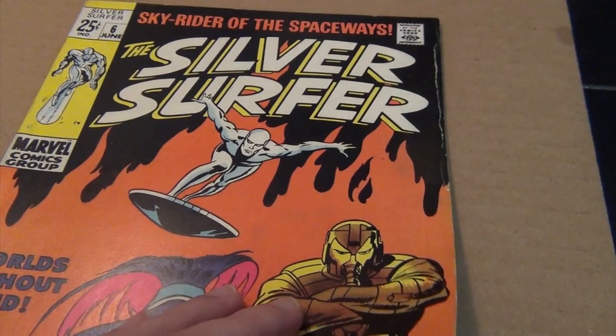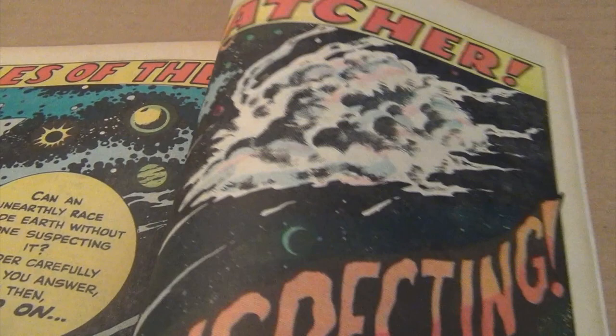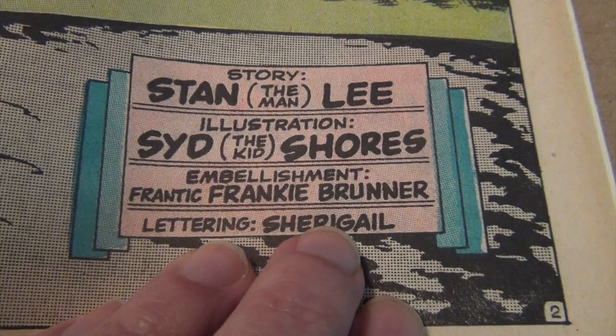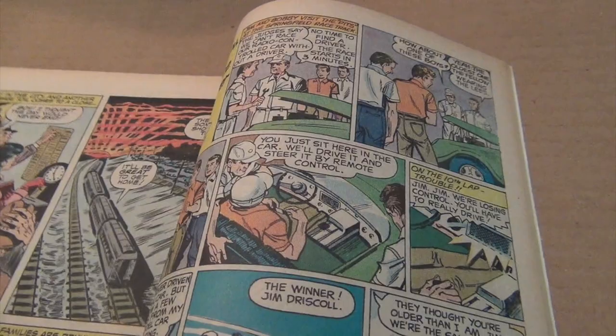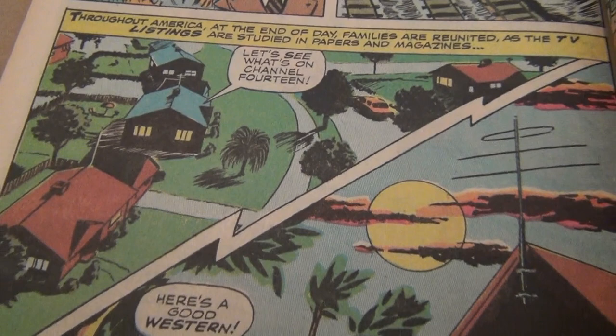His first published work for Marvel is actually an inking job that he did for the backup story in Silver Surfer issue six. Here is a double spread opening of the Watcher story drawn by Sid Shores, inked by Frank Brunner. For his first job as an inker, it is extremely well done.